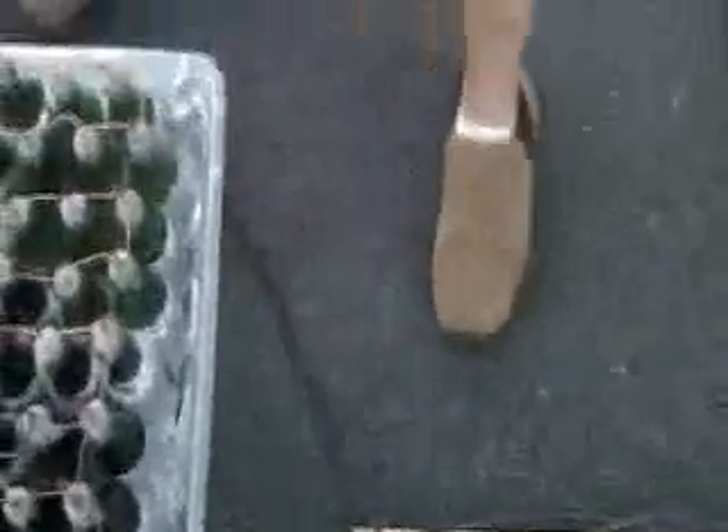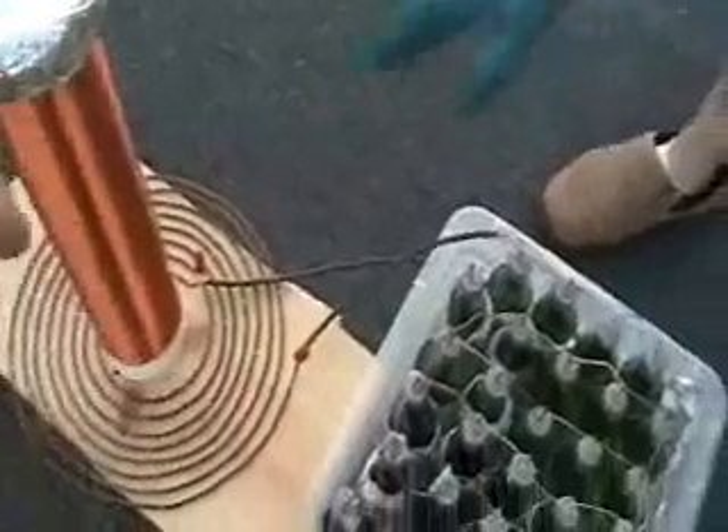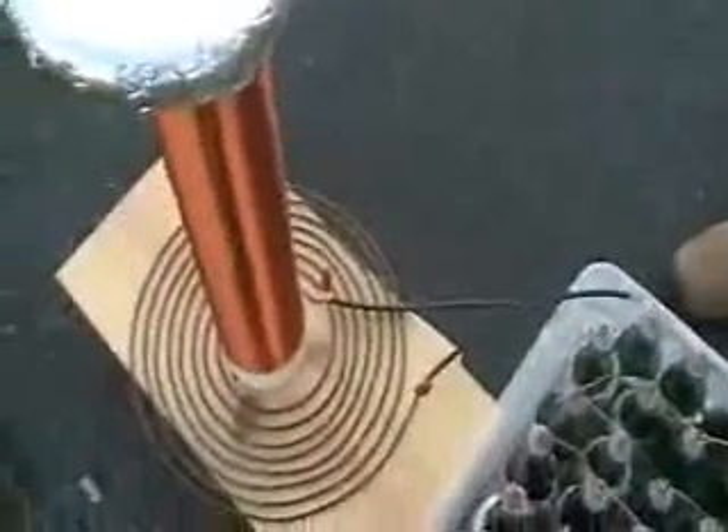And then what happens, it'll run up through here and make a complete circuit all the way around — going this way, going that way, actually going this way around. Run through the coil, back through here. And that bottom coil is not connected to the top coil — it's just sitting there.